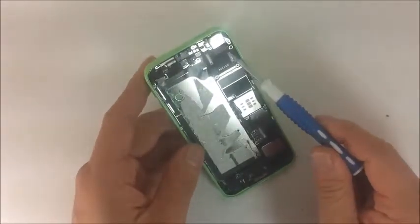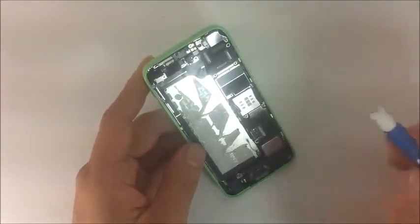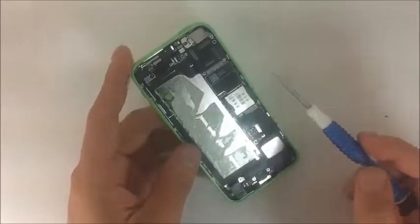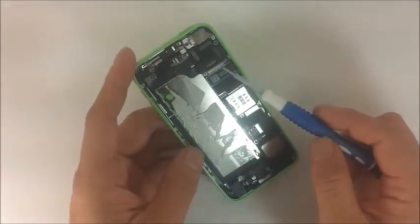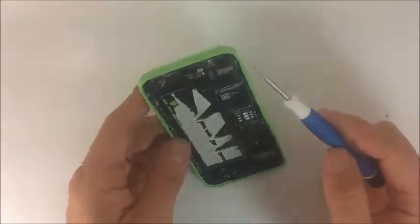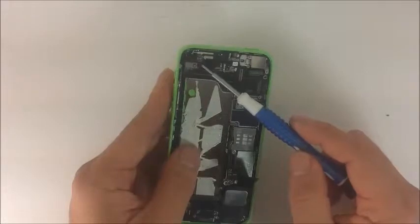I'm going to link those videos in our micro soldering section on how to replace these pads. Just to let you know ahead of time, they're not my personal videos — but I'm linking them because they really do a good job of getting the points across.